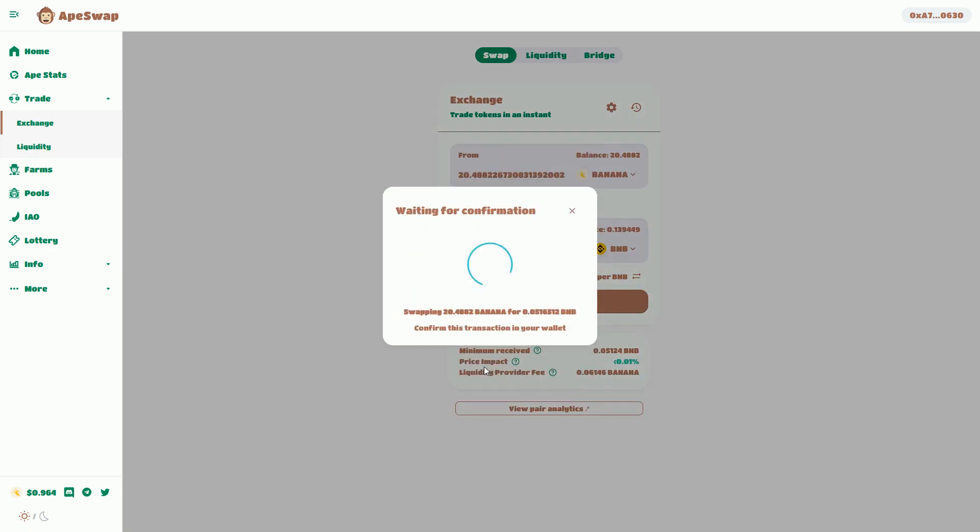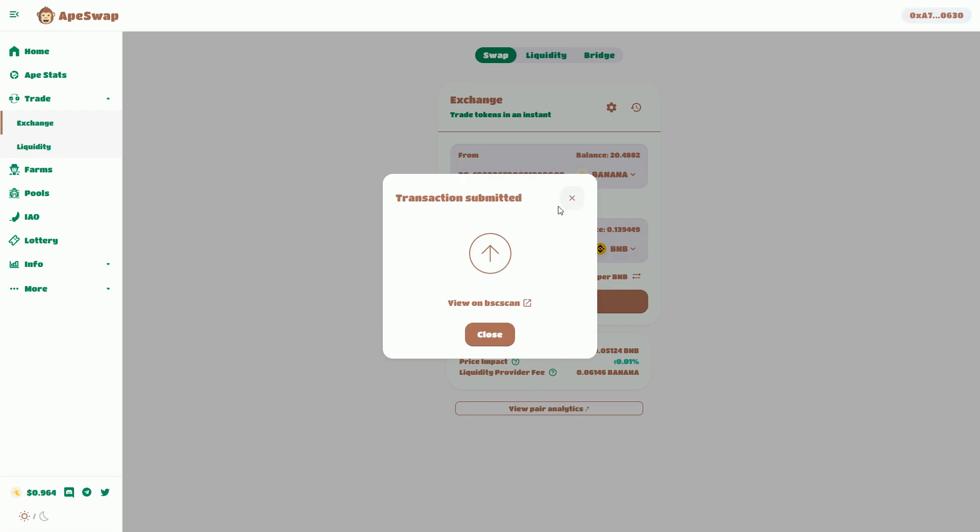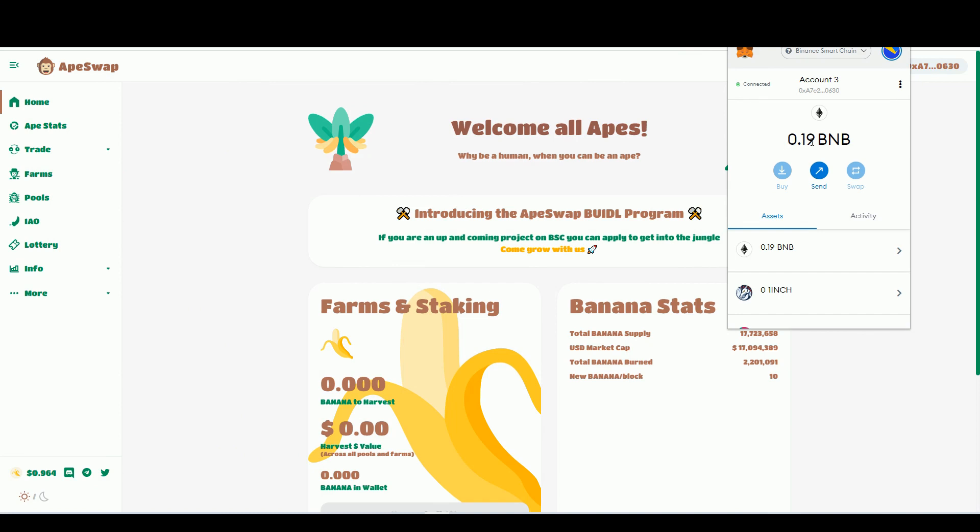Let's confirm that back out again. I'm paying a gas fee for the transaction. Now we can see my BNB token total is 0.19. That's because I've removed everything from ApeSwap and converted all the bananas back into BNB, which is basically the starting point. If you look at the original video, I started off with a wallet that had BNB in it.